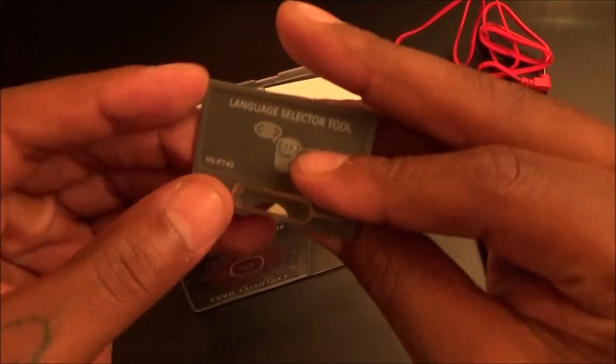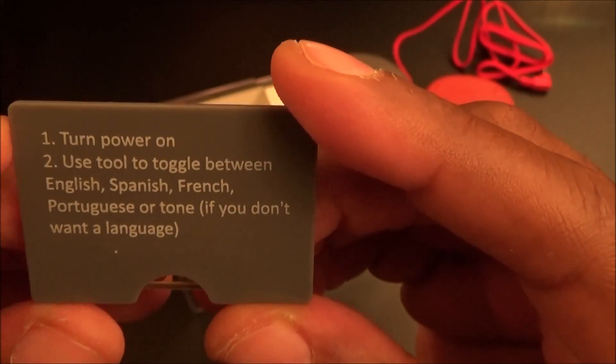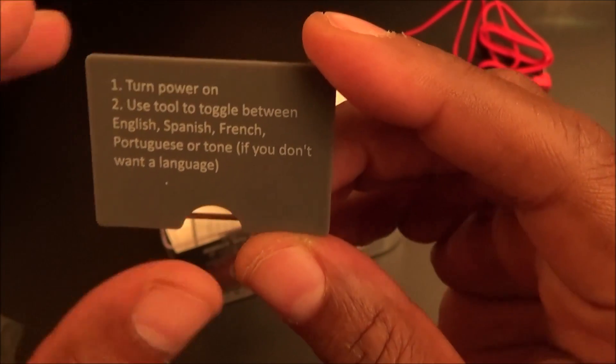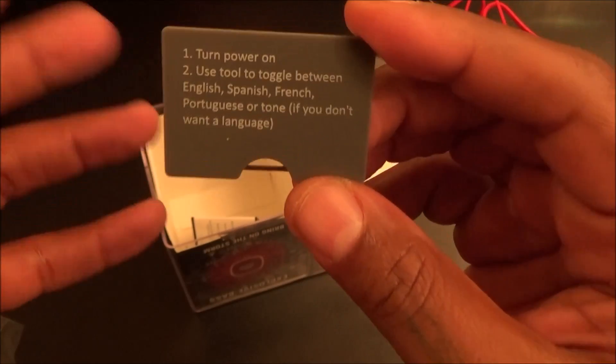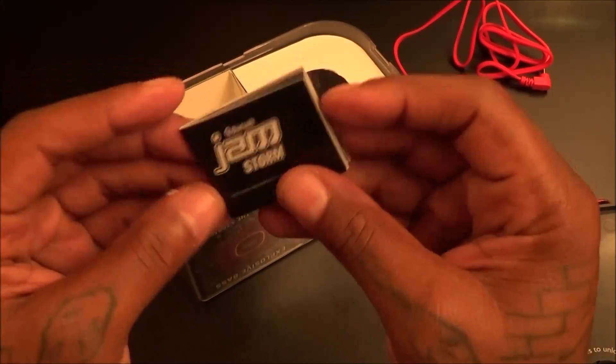Inside the box you also get this little tool — it looks like a SIM ejection tool but it's actually a language selector tool. You turn the power on and use it to toggle between English, Spanish, French, Portuguese, or tone if you don't want a language. Lucky for me it already came in English so I don't really need it, but if you're in another country you might want to use this to switch up the language. And of course the usual instruction booklet — I like to save it and go through it later just to make sure I didn't miss any features.